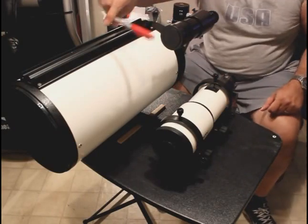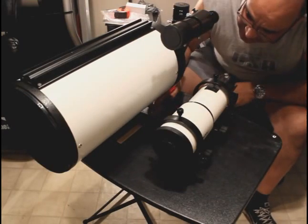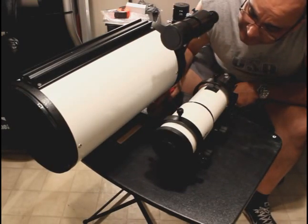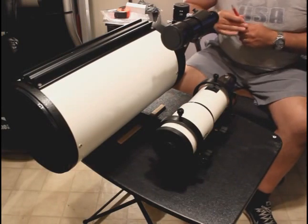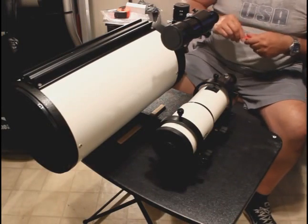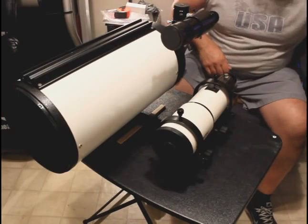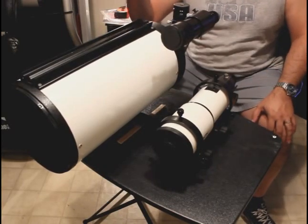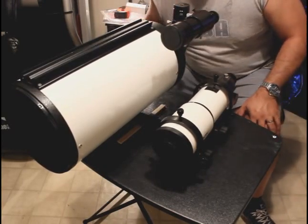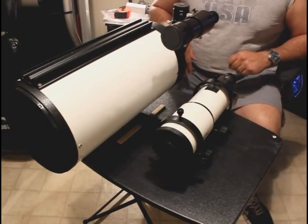I'm going to take a marker and make just a little mark there. Now I'm going to mount this setup on the main mount and try to balance it. I'll be back.